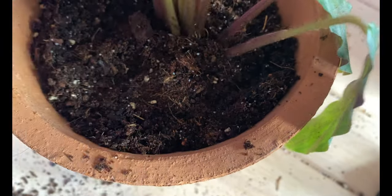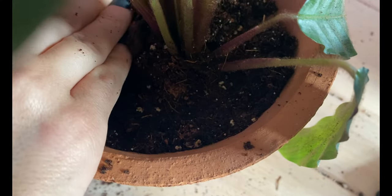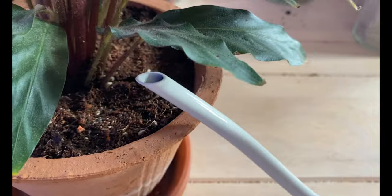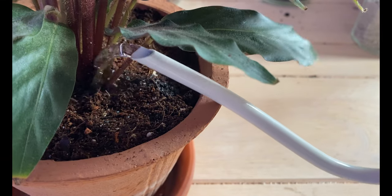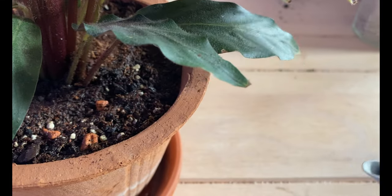I will hold my plant and add more soil just to cover the roots. We want to press it a little bit so we can prevent air holes, just like so — but be very gentle so you don't damage the roots. Add more soil. This one likes the soil to be moist, so I'm going to water it a little bit just to make sure it's happy.